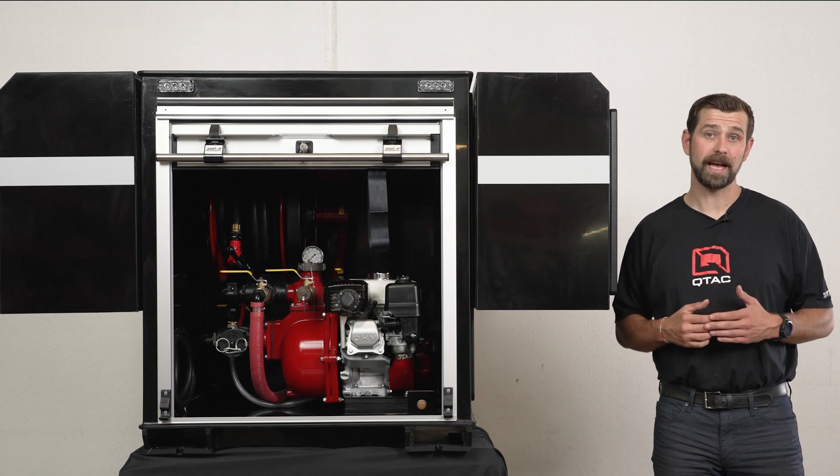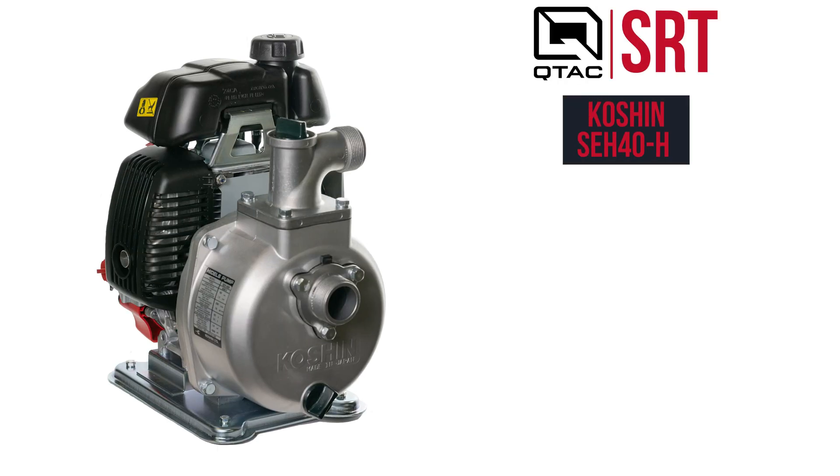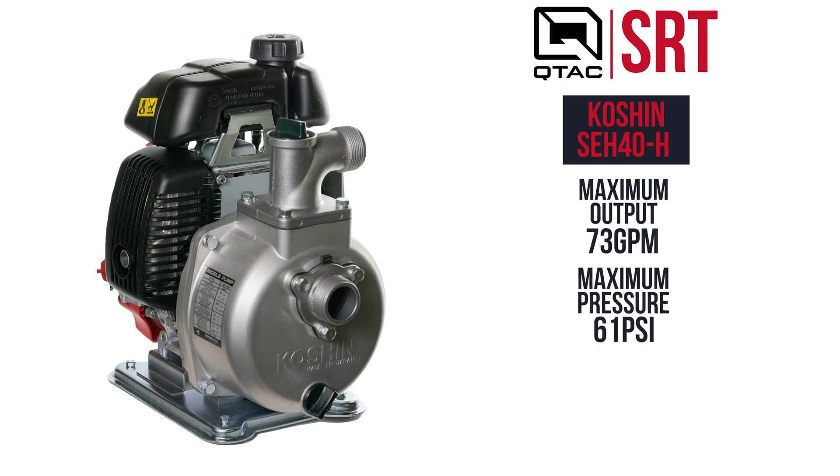You can also opt for the Koshin SEH-40H medium pressure pump. This pump has a max output of 73 GPM and a max pressure of 61 PSI.